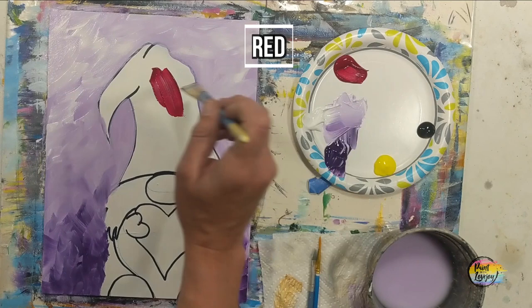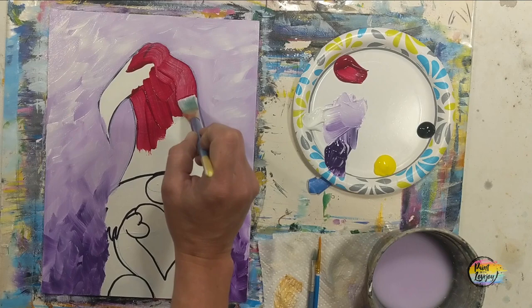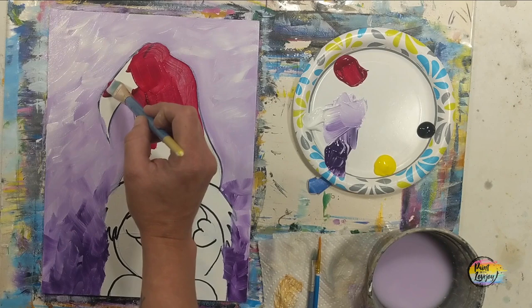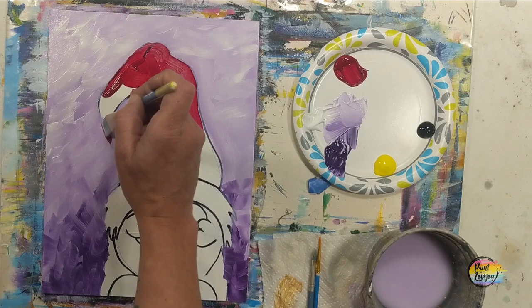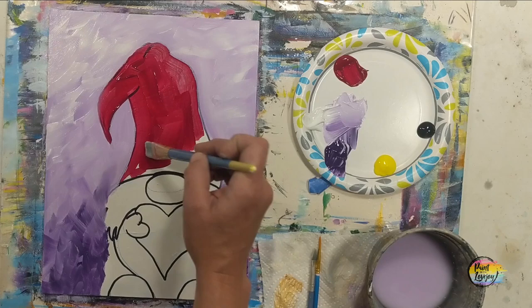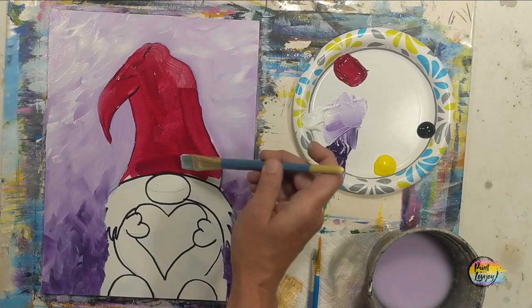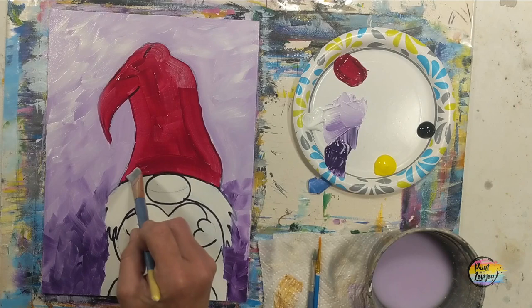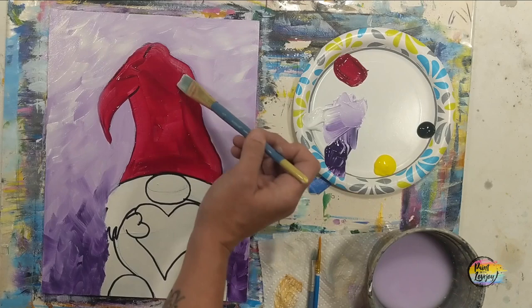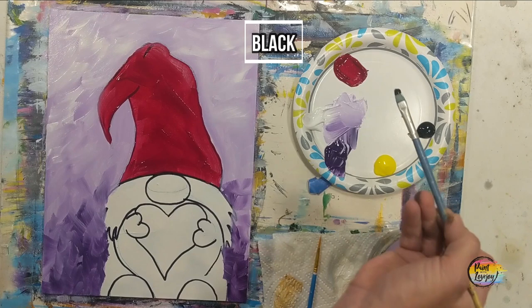Now we'll start on the hat using direct red — any color you want. I'm using student-grade paint, so I'm applying it a little thicker than usual for more opaque coverage. If you have thin paint at home, apply it thicker or do two or three coats. Holding the brush at a 45-degree angle keeps that thick paint on there, so play with the pressure and angle of your brush as you work.